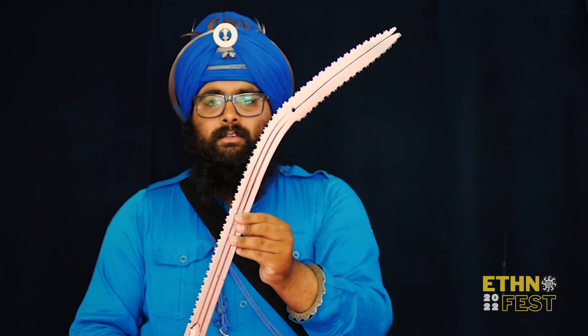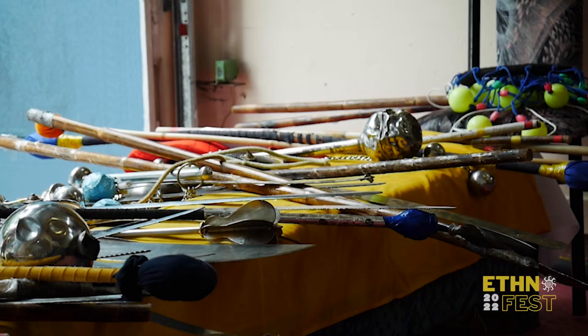This is a Zulfiqar. You can see by its teeth and the ripple here. It was used by the Persians and the Mughals, and it was adopted by the Sikhs as it was quite a good weapon.